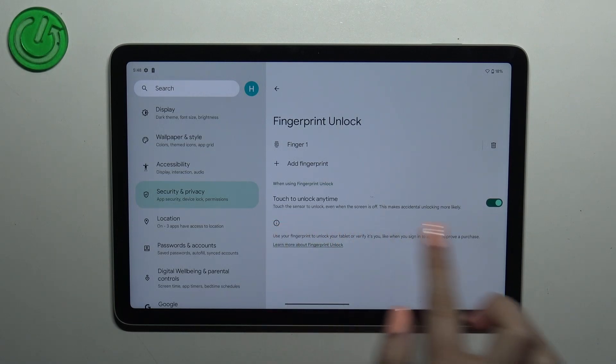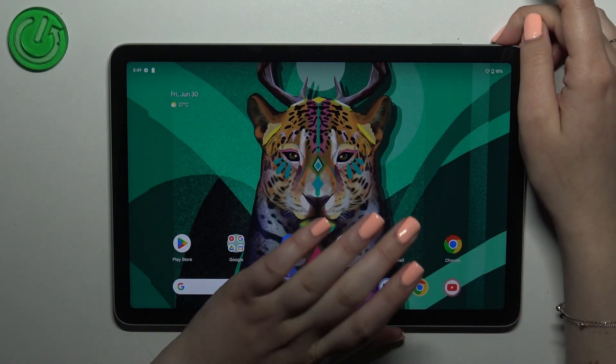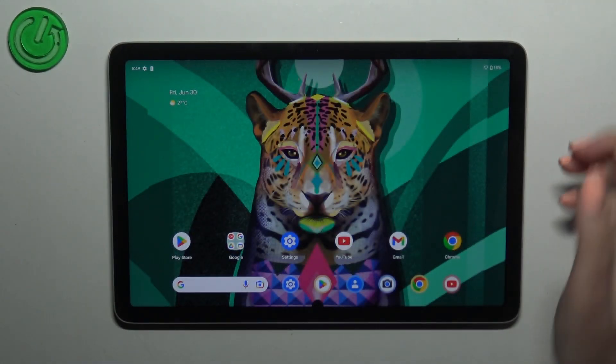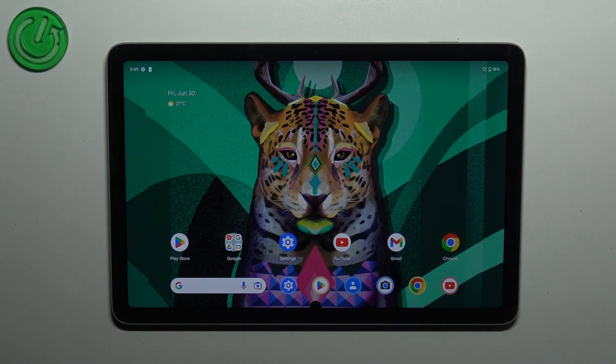Here we've got an option where we can decide when to use the fingerprint unlock — such as Touch to Unlock Anytime. It's up to you which option you'd like to use. Let me lock the device and check if it is working — let me put my finger on the sensor, and as you can see the device is unlocked, which means we successfully added the fingerprint. That'll be all, thank you so much for watching. I hope this video was helpful, and if it was please hit the subscribe button and leave a thumbs up.